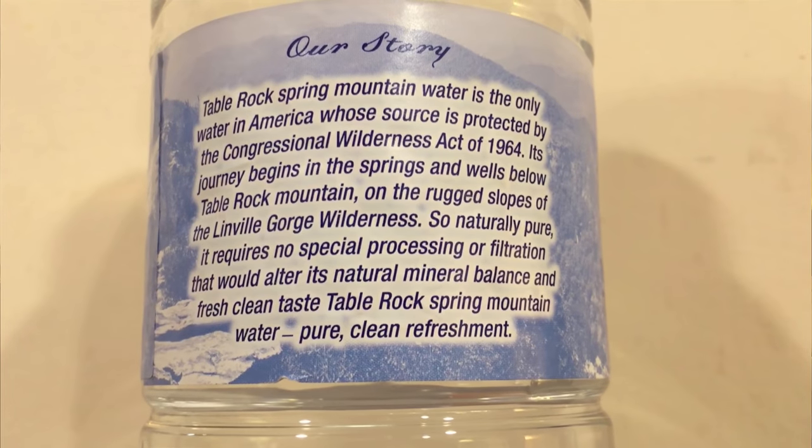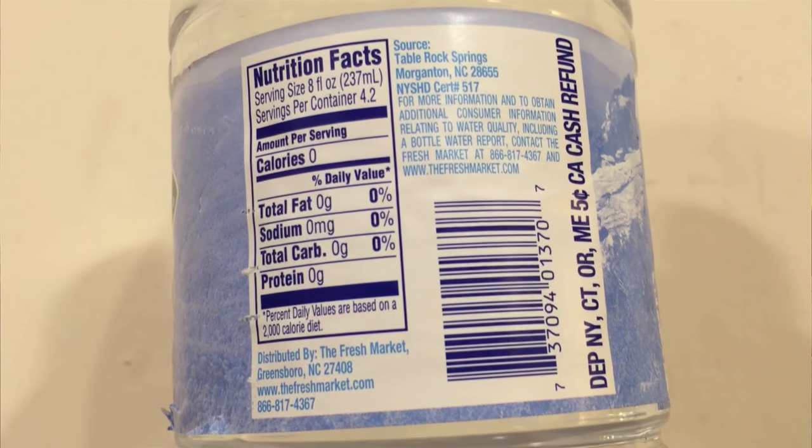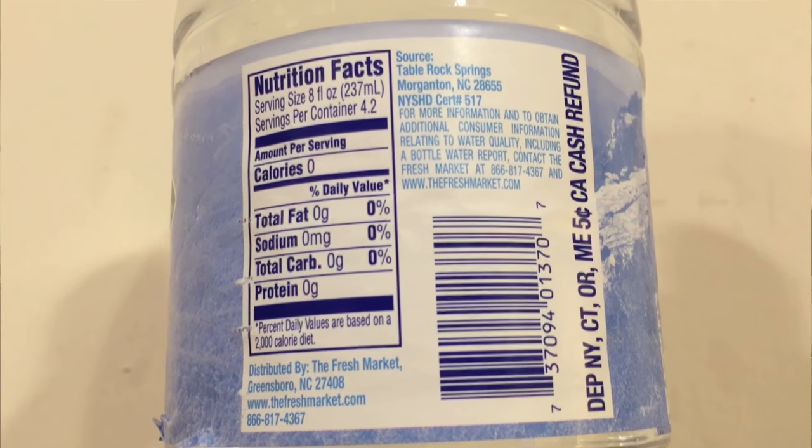It's actually really good. This spring water is from North Carolina — it's from Table Rock Springs. It says it has no special processing or filtration, and it says it's the only water whose source is protected by the Congressional Wilderness Act.